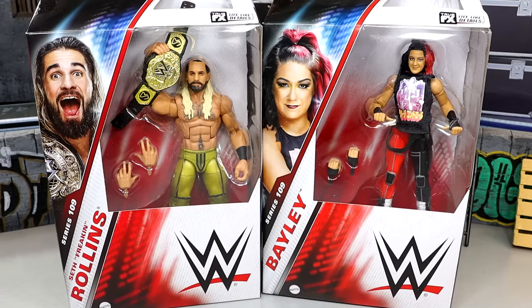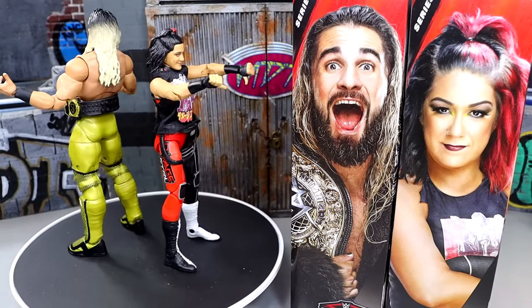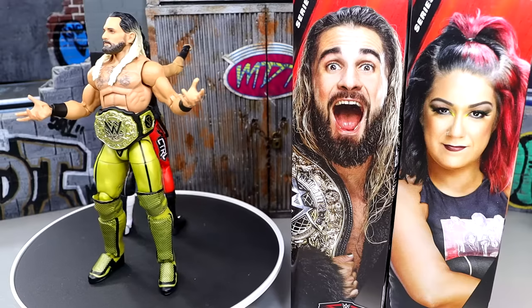With all those things being said, let's shut the hell up, crack these guys out of the packaging, find out what they're all about. Here's Elite 109 Rollins and Bayley out of the packaging, and we're going to dissect all the figures' details and get into all the different things.